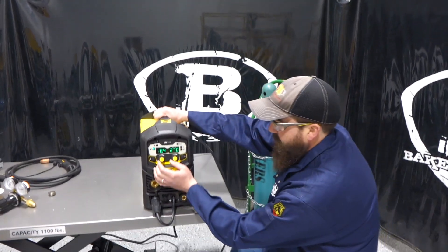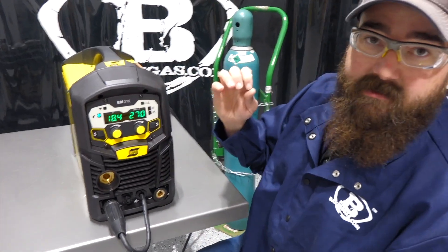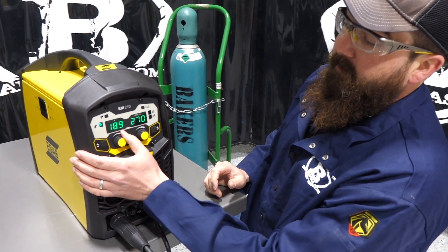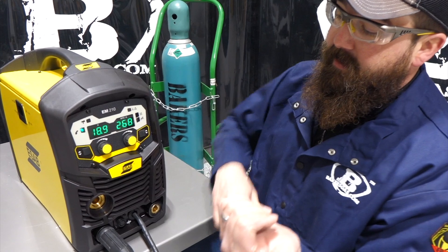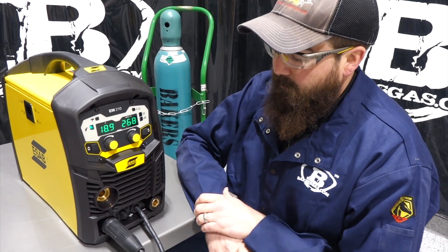On the front we have an LCD display — a nice, clear, crisp green display. We have our voltage adjustment, wire feed speed, and amperage adjustment. This unit is a MIG-only unit, but we can put a spool gun on it and run an aluminum spool gun with this unit as well.